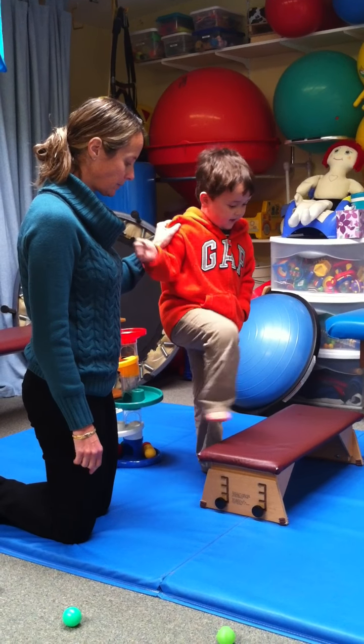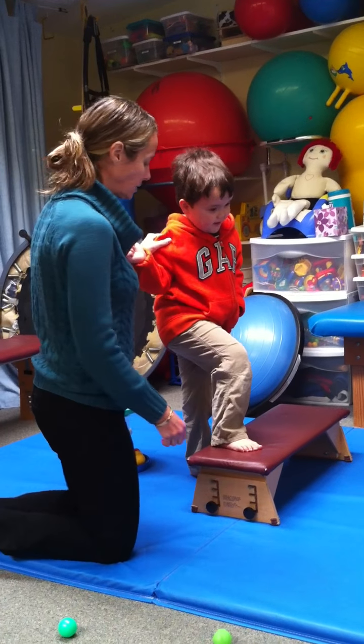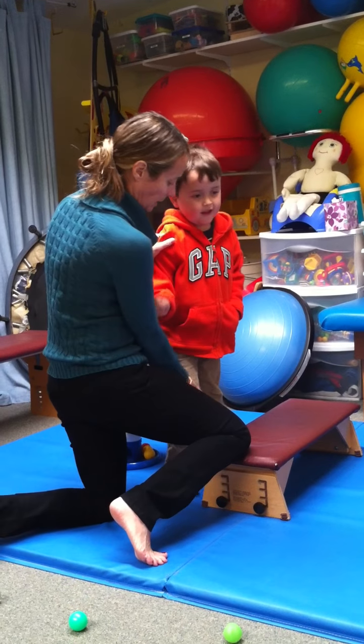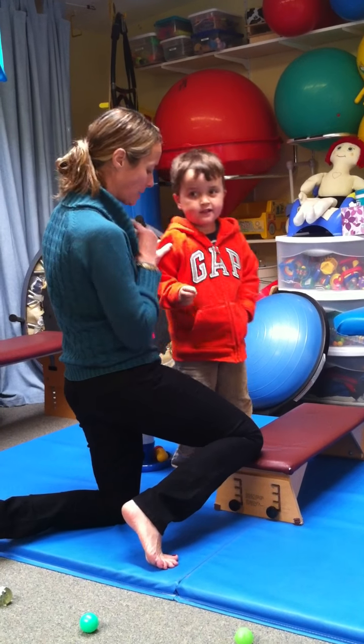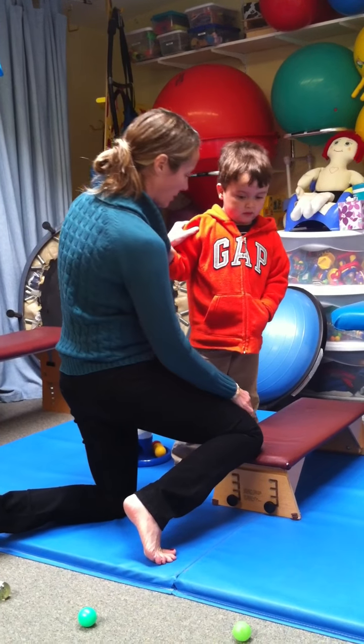One, two, three. Foot up. Good job. One, two, three, up. Get that foot back up. This is super big. Remember, we're not talking about the big one yet. We're talking about this one, the middle one.